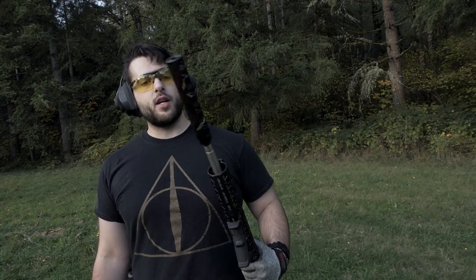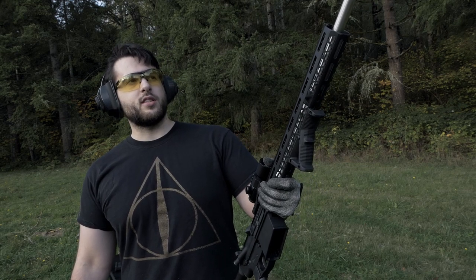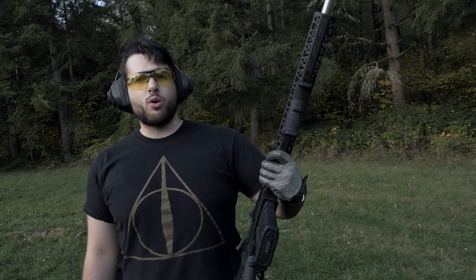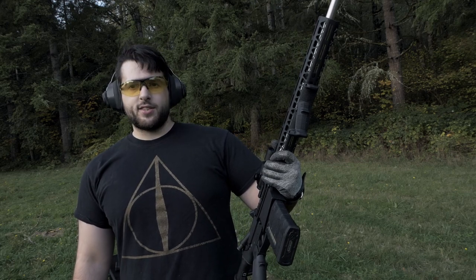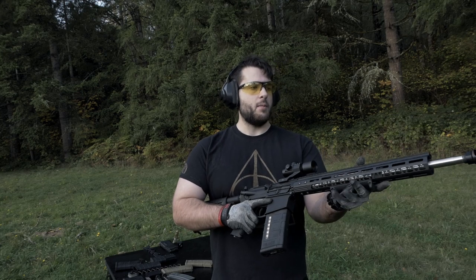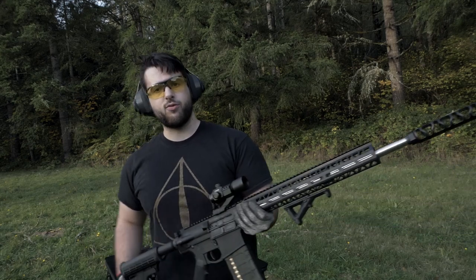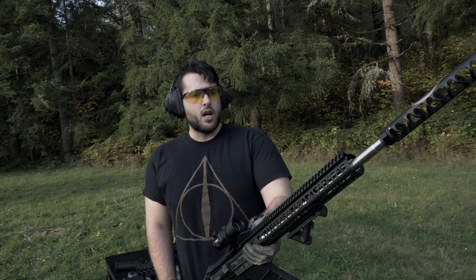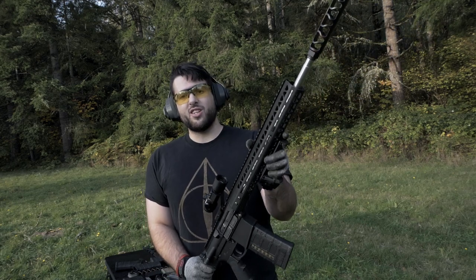Alrighty, so we have the last muzzle brake for the day — this is number five. It really is just the inside of a silencer with all the baffles and stuff but it's marketed as a muzzle brake, and I got it for $55 on eBay, so this one was by far the most expensive — almost as expensive as the other four combined. Now it is huge, seven inches long, so it turns an 18-inch barrel into essentially 25 inches. It's actually not that heavy, only about four to four and a half ounces since it's 7075 aluminum.